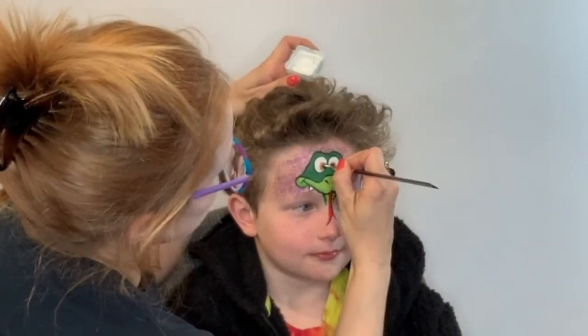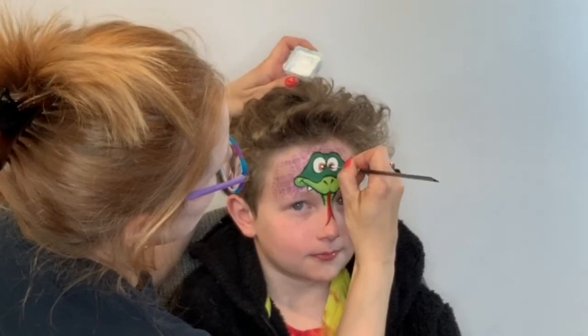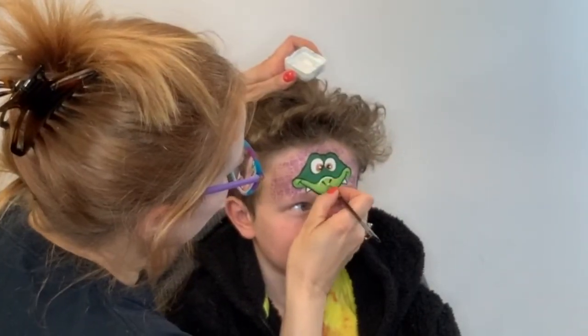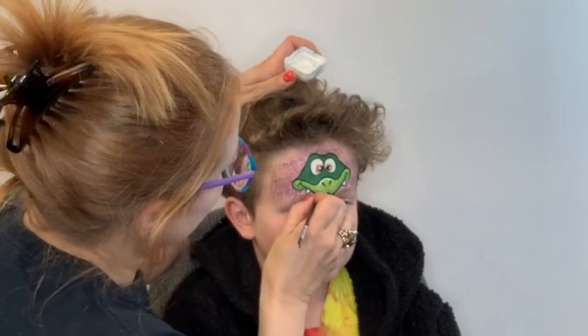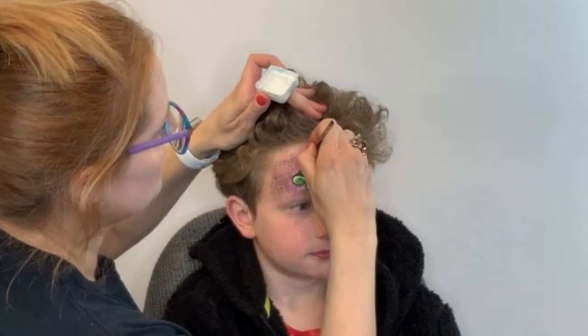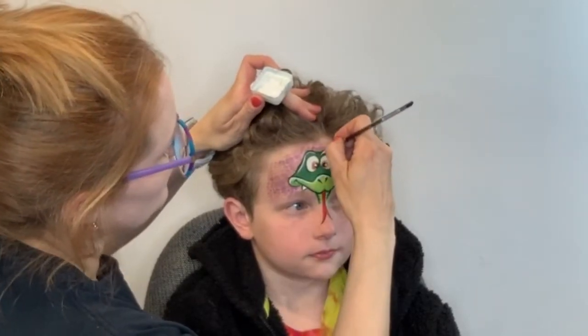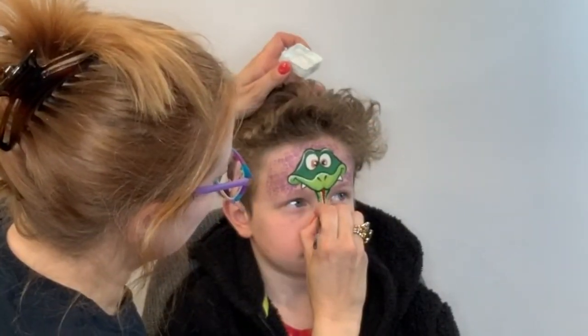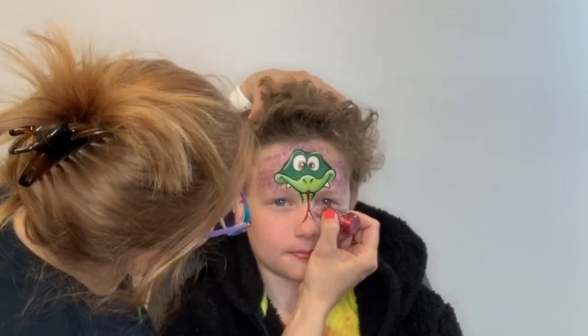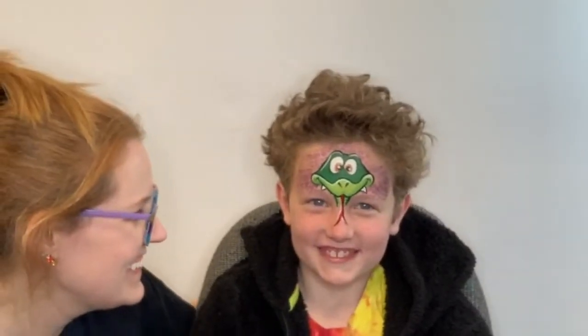My favorite final step is always adding that little bit of white highlights to really make everything pop. I'm using Wolf White here and a number two round little Cornell brush. And even on boys, I like to add a little glitter to his tongue — it makes it look really nice and wet.